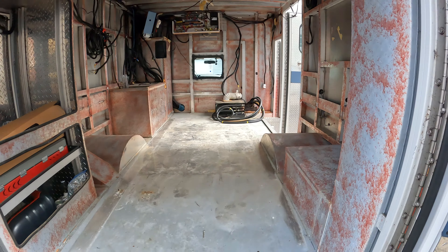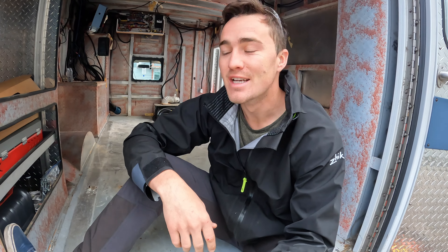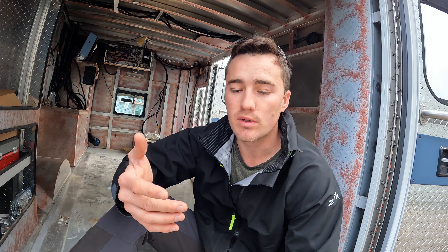Takeaway number one: location probably matters a lot when you're doing these kinds of builds or demolitions. I've been doing it from the parking lot of a place I work, so I've been limited on storage. When taking out all these cabinets, I didn't have much place to put things. In hindsight, I probably would have liked to keep a lot of the wood and cabinets that could have been repurposed. Location kind of helps, but you do what you can.